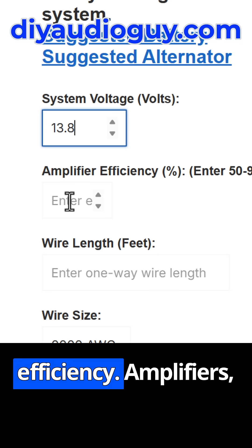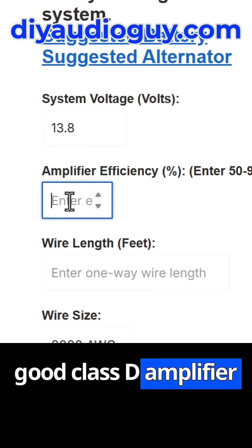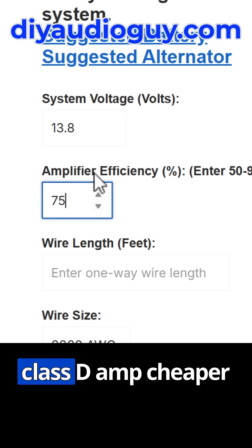Next is your amplifier efficiency. Amplifiers are not 100% efficient. A good Class D amplifier is going to be 75 or 80, and the really good ones might be as high as 90. I think 75 is a good number for a Class D amp.